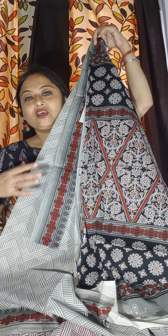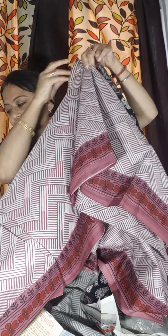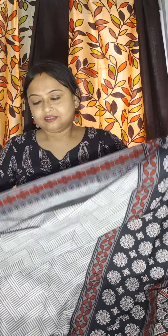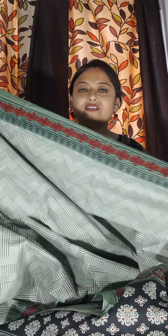Look at the combination. So this is the fourth colour, third colour option, another colour option with this pallu, and the fourth colour option is pastel green. Price is 780 only. Thank you.